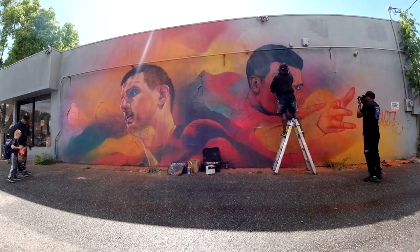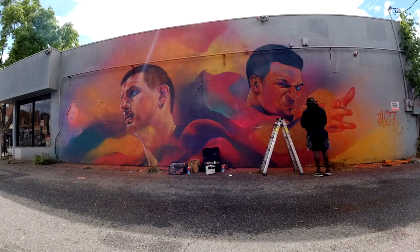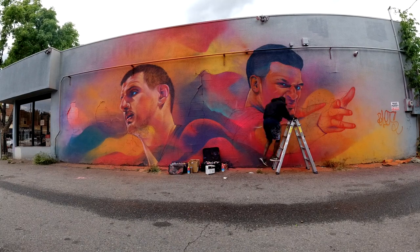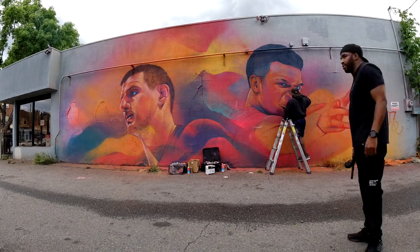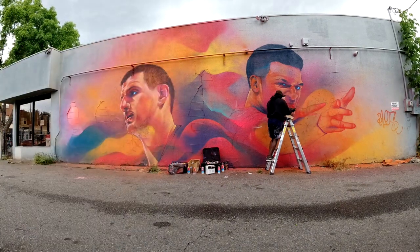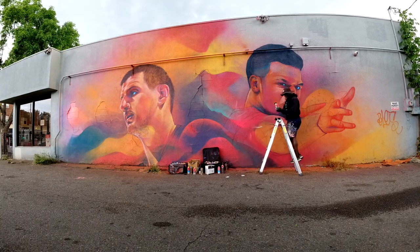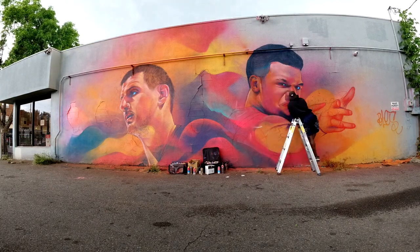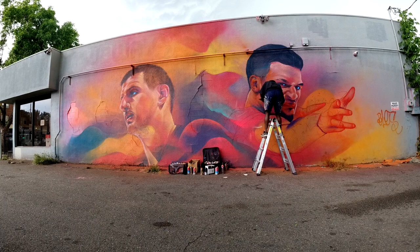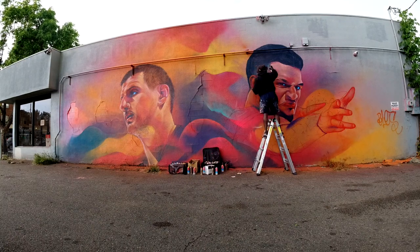One of the most time-consuming parts of this mural was even before I put paint on the wall — trying to find references I could use. My style and process require certain elements in a reference photo. Mainly the lighting needs to have drop shadows and cast shadows that add more depth and story to the piece. But when you're looking for reference photos of athletes, a lot of times their faces are contorted because they're playing a sport, so it's not always the best photos you're getting.